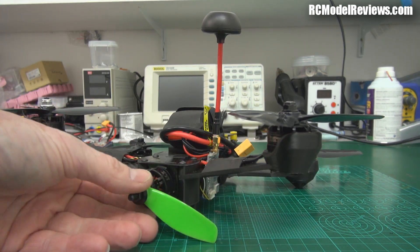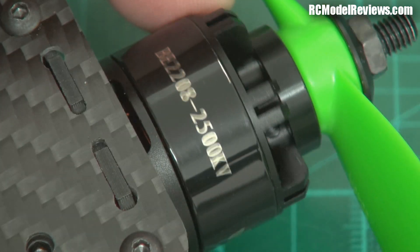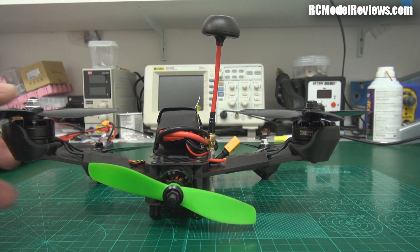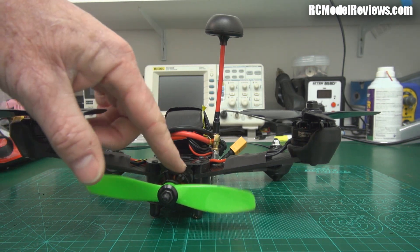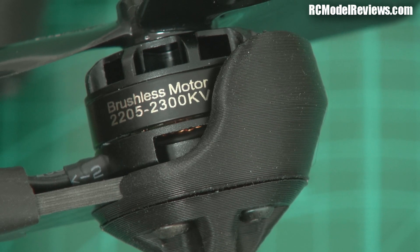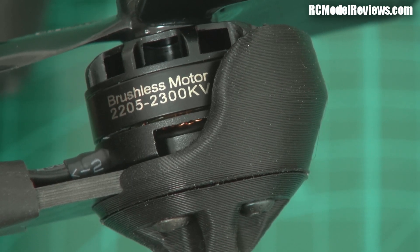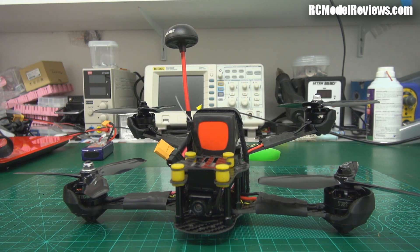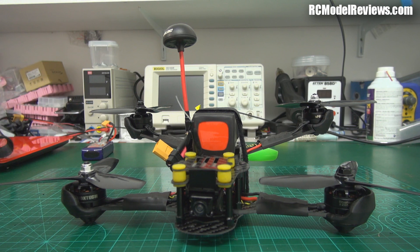The rear thrust motor is a 2208, 2500 kV — it's a pretty big motor, and as the name of the craft suggests, it is really going to scream. The lift motors are 2205s with 2300 kV, and they've set up with clockwise and counterclockwise nuts. I'm not such a great fan of that because if you lose one of the wrong sort of left-hand thread nuts, it's going to be a devil's own job to find a replacement, especially on a Sunday afternoon. You're less likely to lose them because of the threads, but if you do you can be in big trouble.